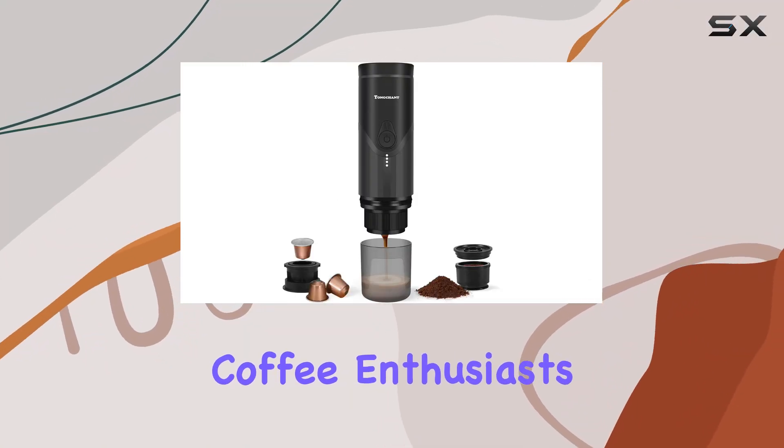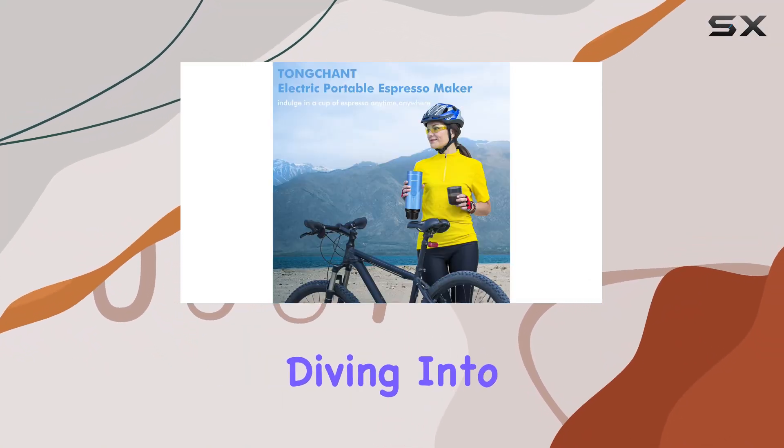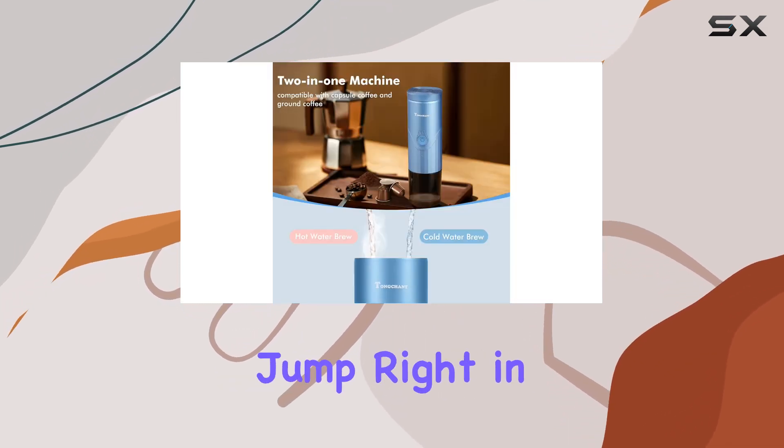Welcome back, coffee enthusiasts. Today, we're diving into the world of portable coffee solutions with the Townchant Portable Espresso Maker. Let's jump right in.